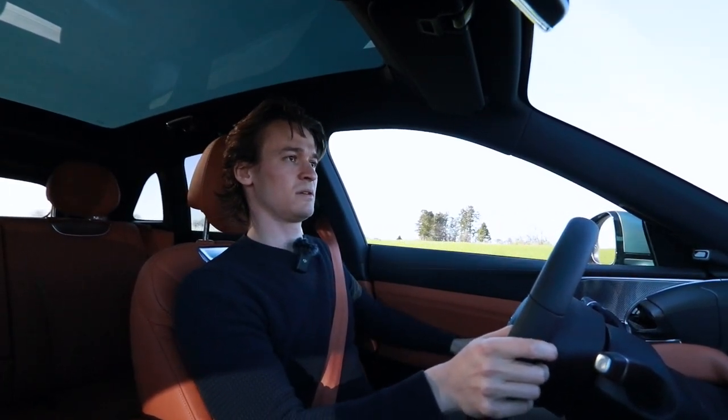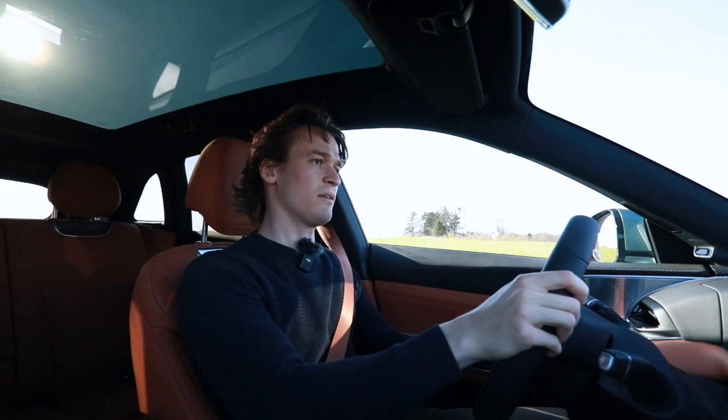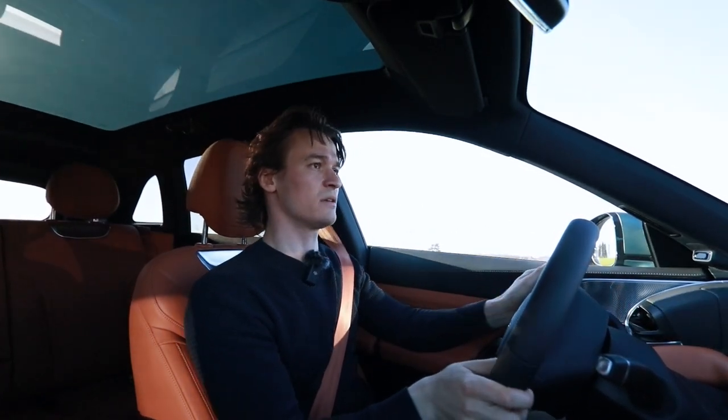Mother of all! How is this even legal? 531 horsepower — they are definitely there.